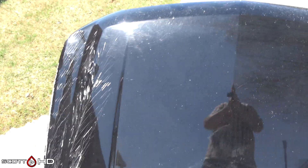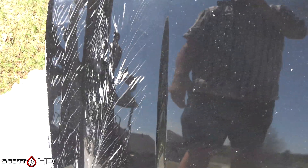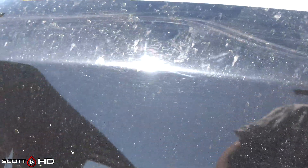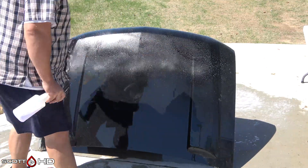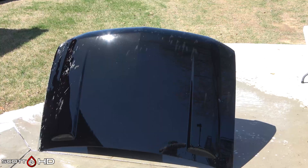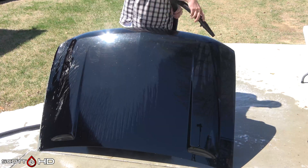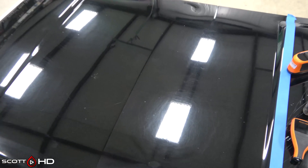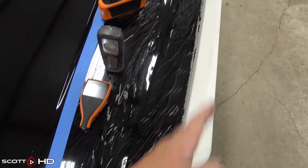We have a Chevy Silverado hood here and we're only going to use about three-fourths of it. It did come from a body shop, has some damage and some bug guts on the leading edge. We're not going to use that area, but we'll still remove it, applying Shine Supply Bug Off diluted three to one and Meguiar's D1801 paint iron decon, let it dwell, then wash and dry it.